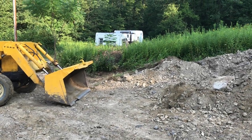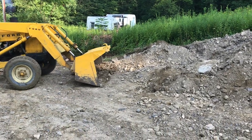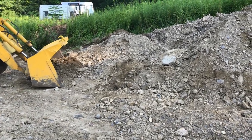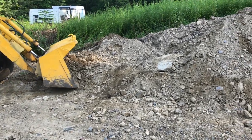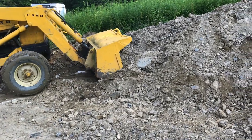A front end loader is real useful. I'm going to go through some of the techniques that I use to get the job done. Filling up the scoop is one of the biggest challenges. What I do is I keep my blade down onto the ground just a little bit and I keep working the blade back and forth until I've got a good scoop of dirt.